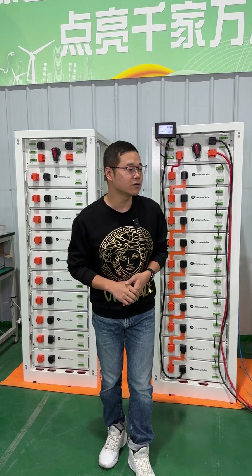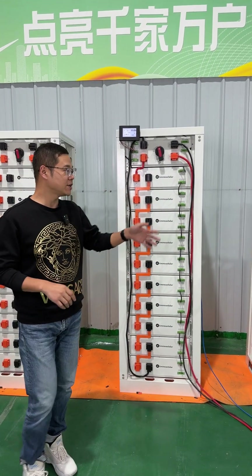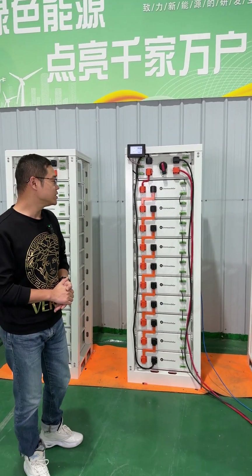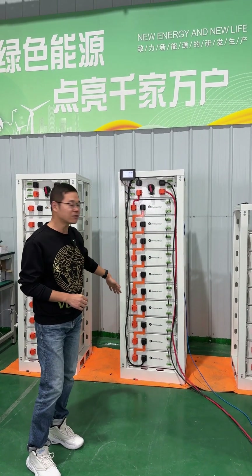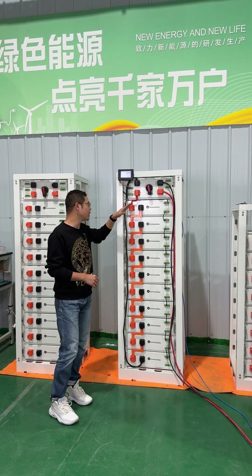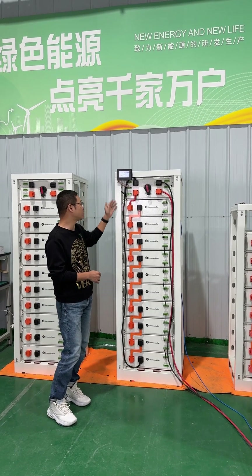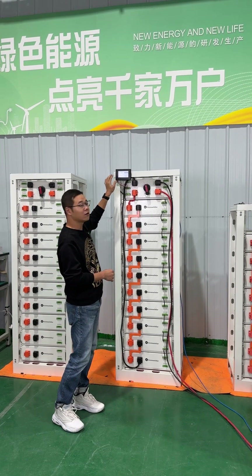Today we will introduce you to our high voltage battery to connect with the Atlas HPS30. The system is working now. In this system, we include 10 packs of batteries. Each pack is 5.4kWh and 10 packs total is 54kWh. The voltage of the battery is about 500V.